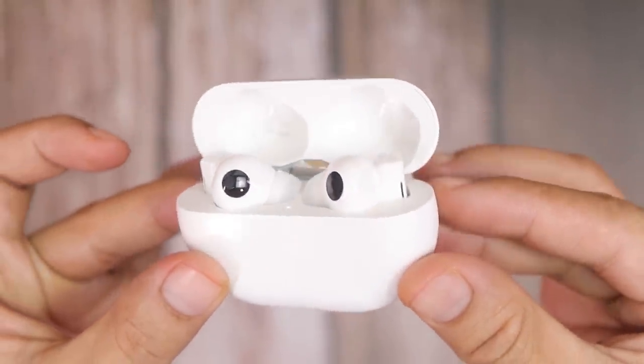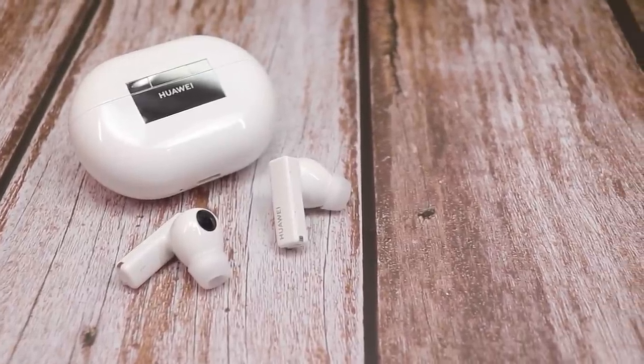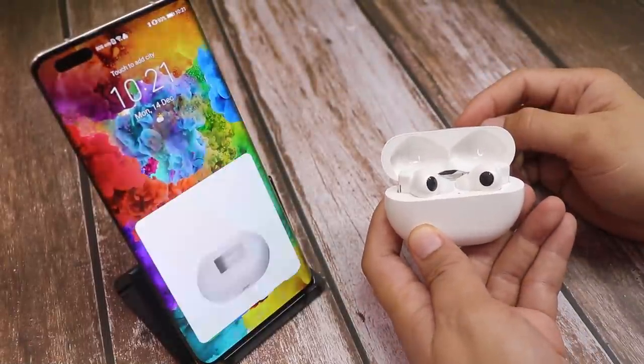Quick specs: these earphones are equipped with a Kirin A1 chip, Bluetooth 5.2, and an 11mm dynamic driver. It's the world's first dual-antenna TWS earbuds on the market. Pairing is super easy — just pop the lid up and your phone will automatically get the connection option.